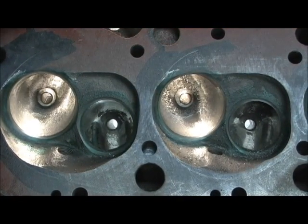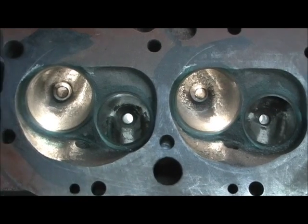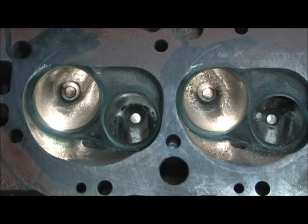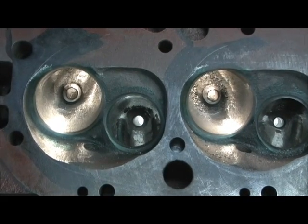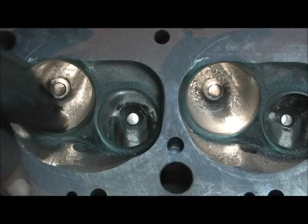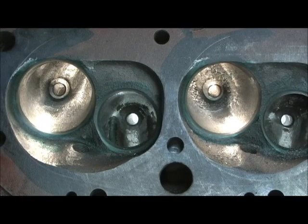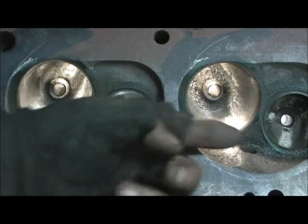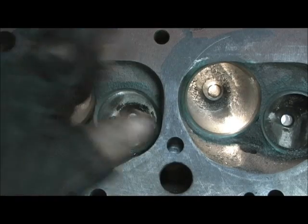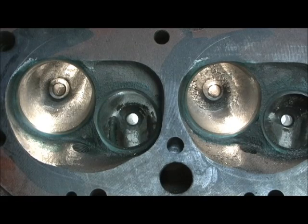I'll pull the lamp down a little bit — sometimes that reflection really hurts my picture quality. Anyway, these two are finished as you can see. The other one would have had a big hump. Mainly, it balanced them out a lot better. They were a lot different bowl to bowl. They're still not perfectly matched, although I could do that — there's just not enough time left.